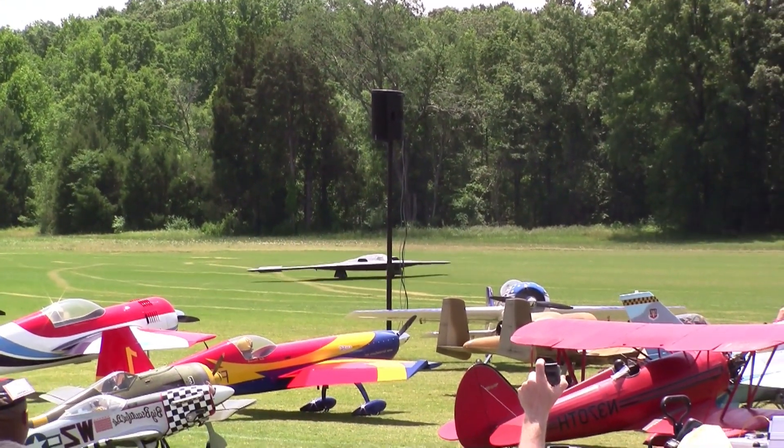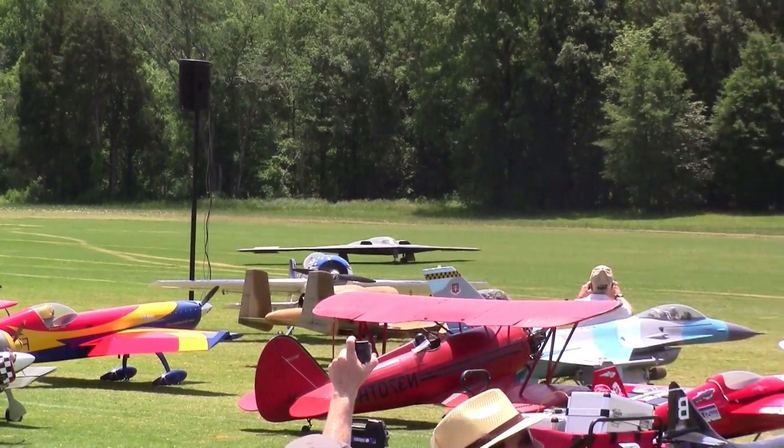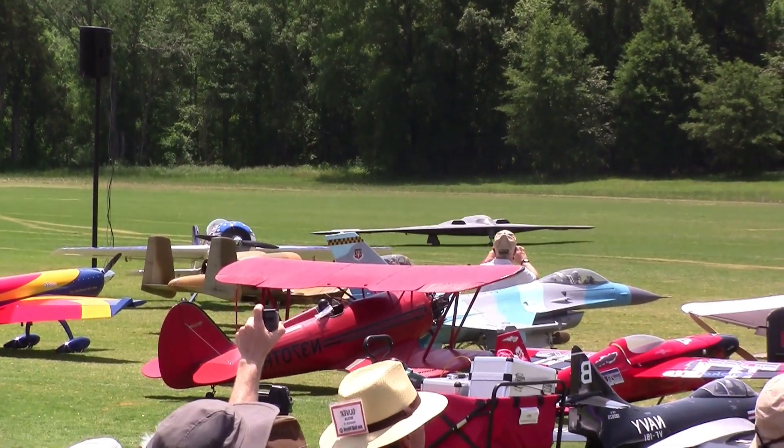Thanks, Bob. Welcome on behalf of CARF Models. We are going to present the B-2 bomber today.